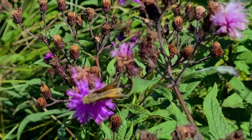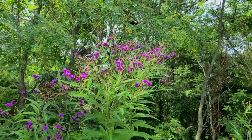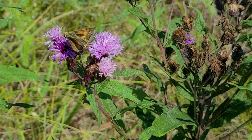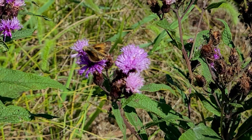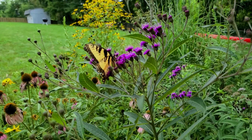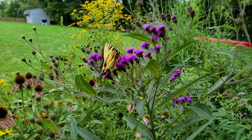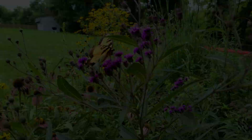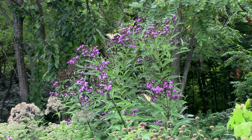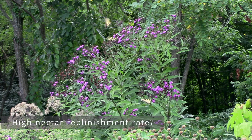Butterflies — I'm just going to come out and say this as directly as I can: New York Ironweed is easily one of the best attractors of butterflies to my yard. And I'm not just talking about little skippers. There's something about these purple blooms that just brings in large swallowtails and monarchs. And they're not just here and gone — when they arrive, they tend to stay for 15 to 30 minutes so you can observe them for a long time. I don't know exactly why, but I just embrace it.